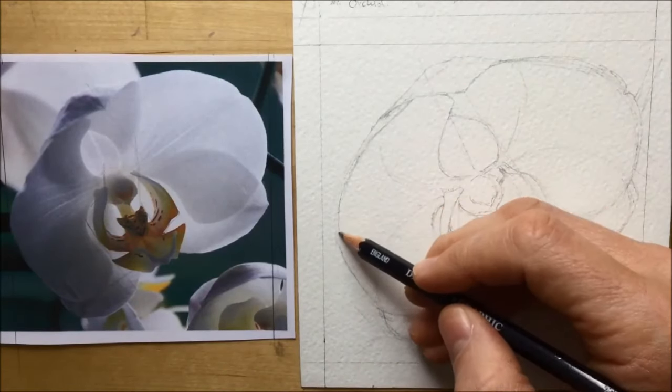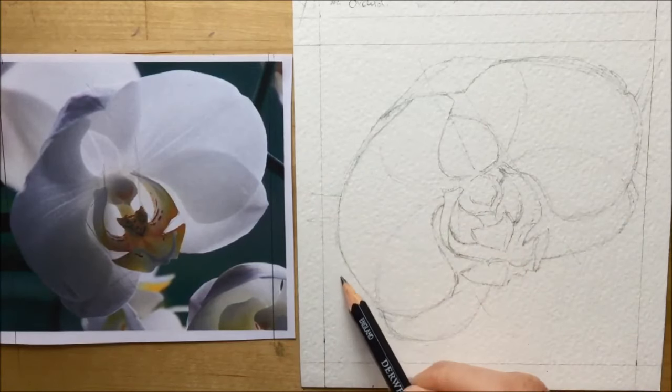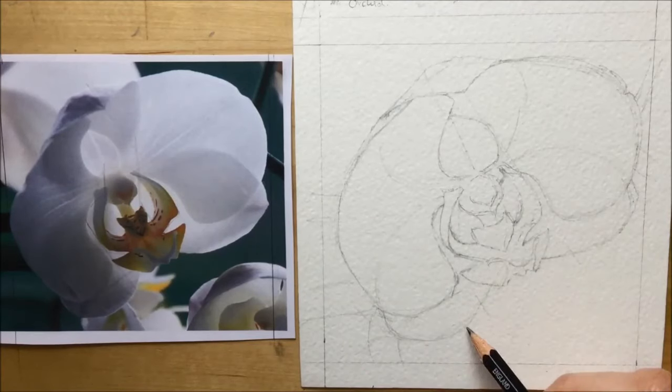So I start sketching in the background around it — I've speeded this up a little so you can see it pretty quickly — because I'm just putting in bold strokes, nothing too detailed. I want the flower to be the detailed thing, so I'm just putting in some rough little lines for the background.